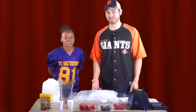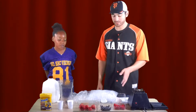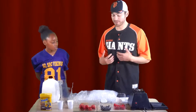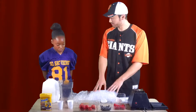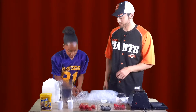This Harvest of the Month is all about berries. We have strawberries, blueberries, raspberries, and I believe your class was even given blackberries. Today we have the opportunity to share with you my favorite smoothie recipe using all berries. Sierra is going to grab some of the ice and go ahead and pour it in our blender. Just like that. Perfect.